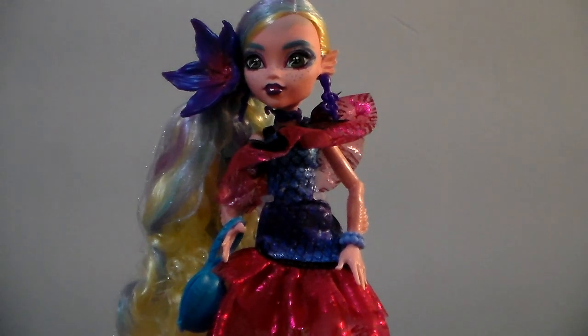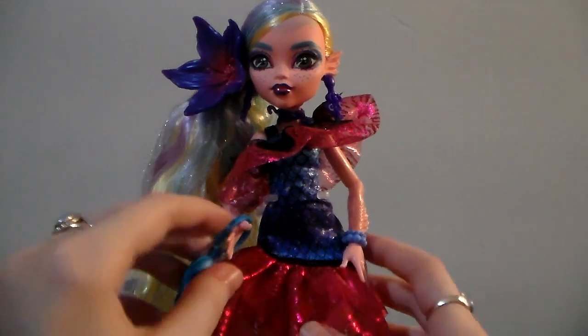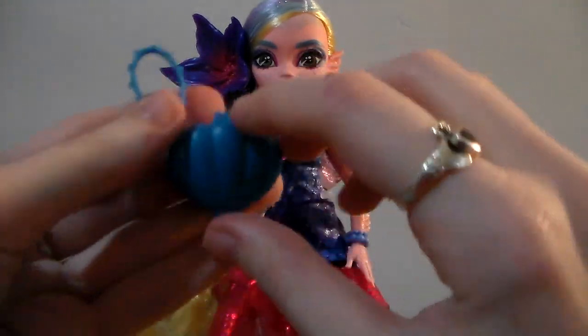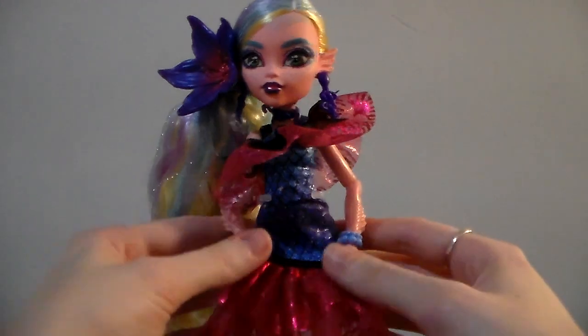And then for the doll — as I was looking at her, she honestly has a lot more detail than I thought. The last accessory is this purse, which does open. It's a little seashell.